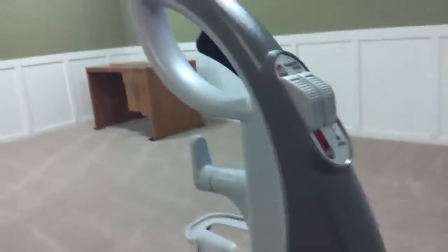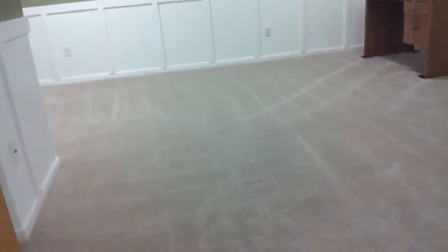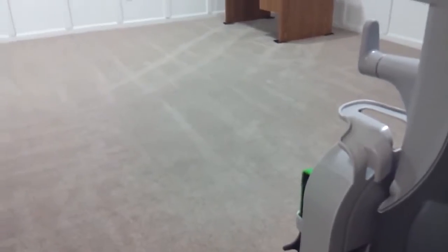The settings are the same as if you're doing the carpet. You can see my carpet now after I finished with it — it looks really nice, looks clean, and it definitely smells good. I'll go ahead and finish with the rest of this.